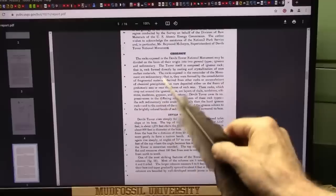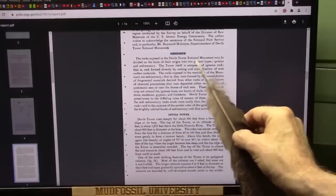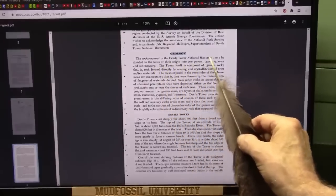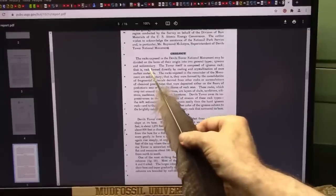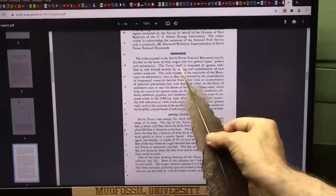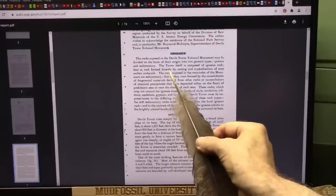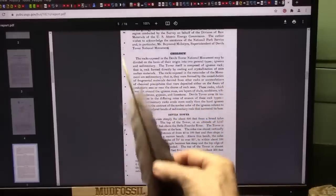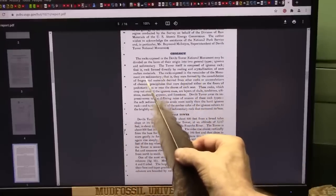Let's read this quickly. The rocks exposed at Devil's Tower National Monument may be divided on the basis of their origin into two general types: igneous and sedimentary. Igneous is their central core. The tower itself is composed of igneous rock — that is, rock formed directly by cooling and crystallization of molten materials. That's completely wrong. They are tendons. The rocks exposed in the remainder of the monument are sedimentary.